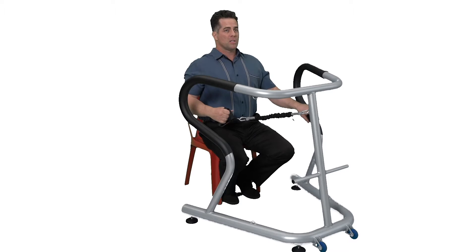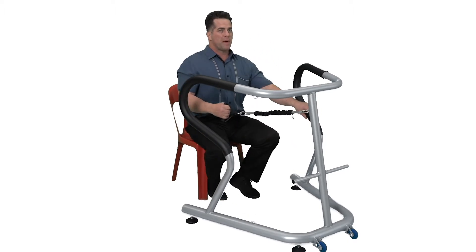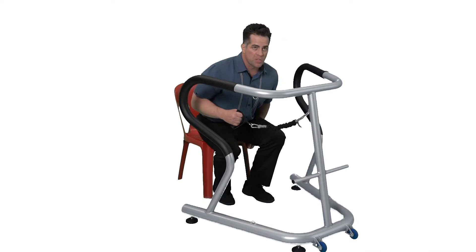I'm going to sit up really tall. To make this harder, all I got to do is scoot back. I'm going to scoot back and row this way. To make it easier, I just simply scoot in.